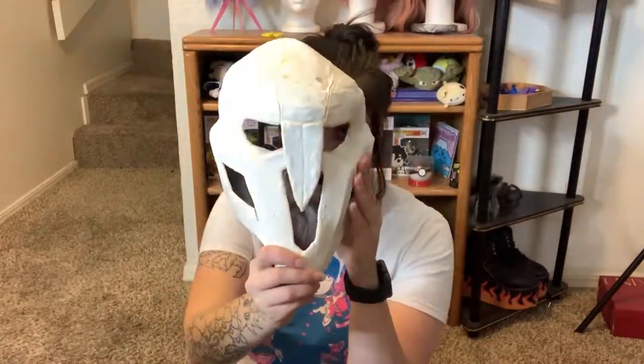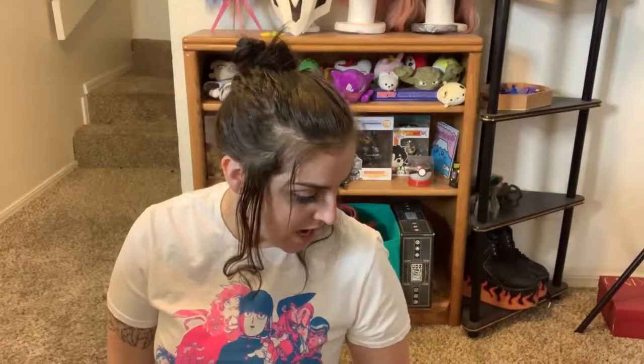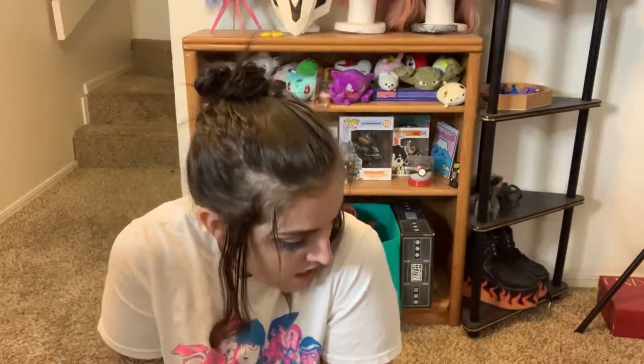Hi everyone and welcome back to another cosplay work in progress vlog. Today we are going to be working on my Reaper belt. I am doing a femme Reaper for BlizzCon this year, so excited for that. I already have my mask done, which you can see all the progress on my Instagram. Today we're going to be doing the belt — making it out of a faux leather material. We'll be using EVA foam for the buckles and soft clay foam for some of the other details, and obviously paint. Let's get started on figuring out how to structure this thing.